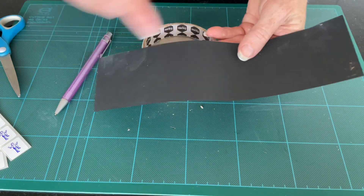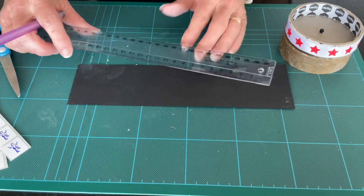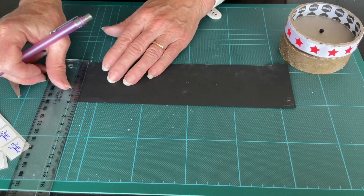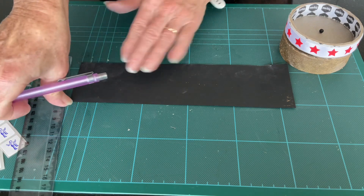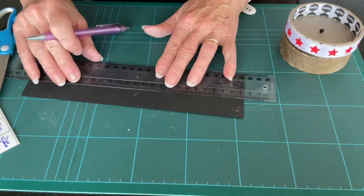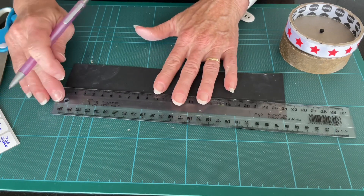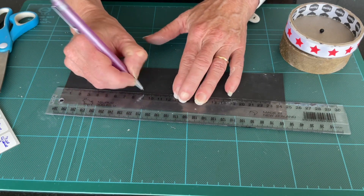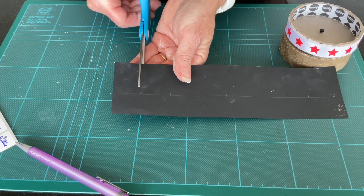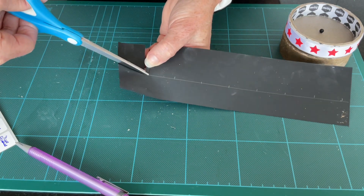Now we're going to make some windows — very small windows — inside the black piece of paper. Make some lines that are about 3 centimetres apart, and make them about 4 centimetres deep. Mark that up, then cut lines into here. They're going to be little rectangles — make them about 2 to 3 millimetres wide.